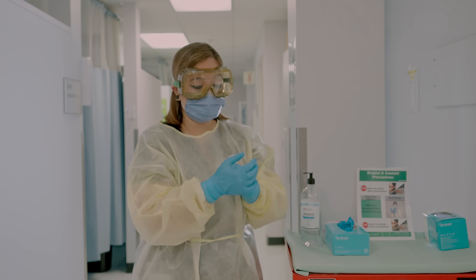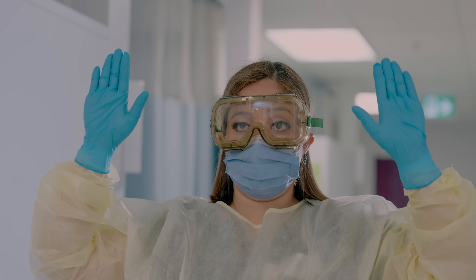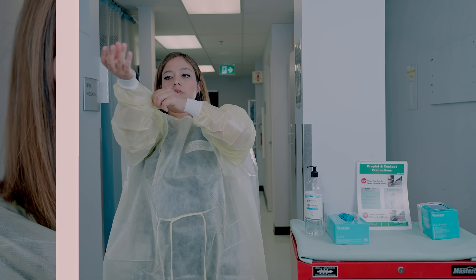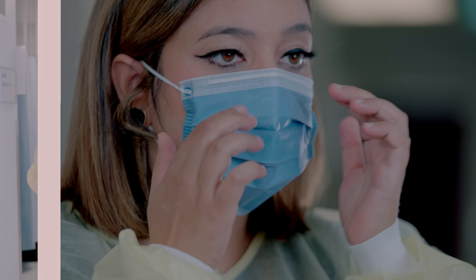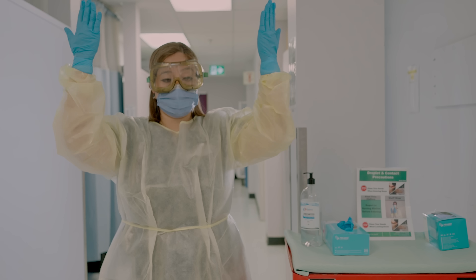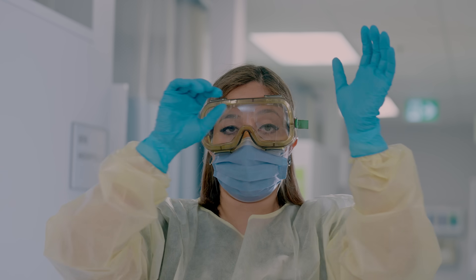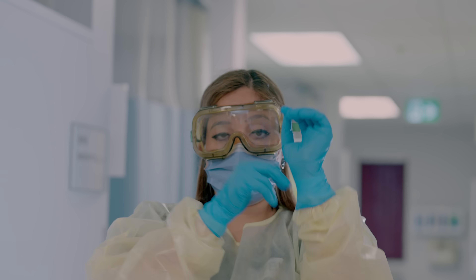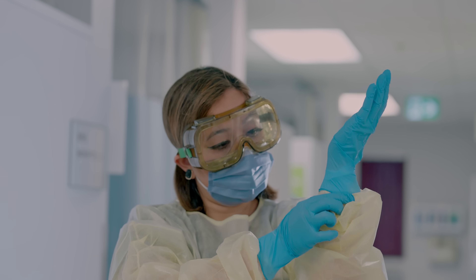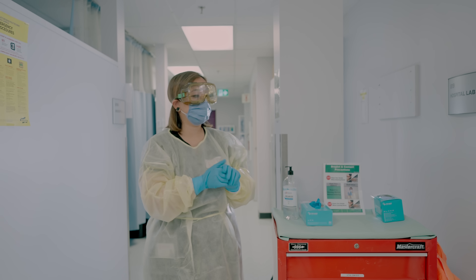Raise your hands and start from bottom up: gown, mask, goggles, and gloves. That way you will always remember the donning sequence. When you put your gloves on, you can pull them over your sleeves so that you are nicely covering the area before you enter your patient's room.